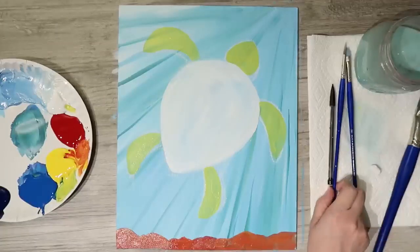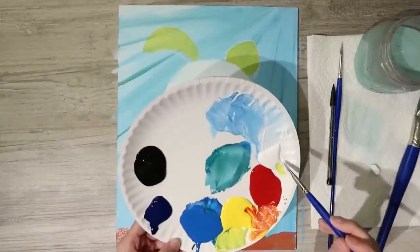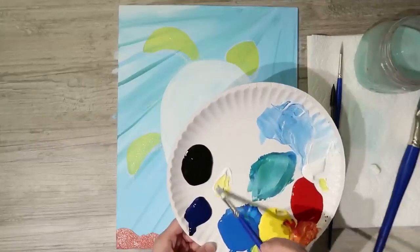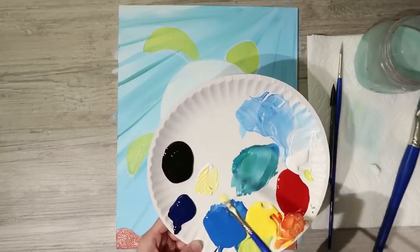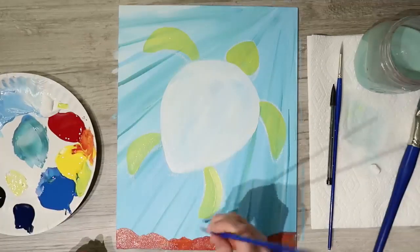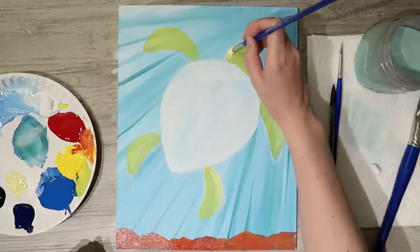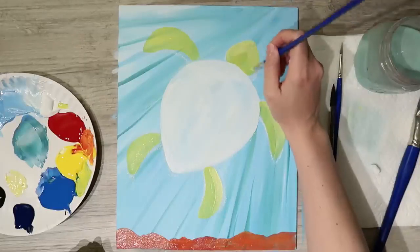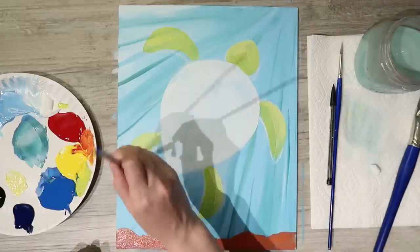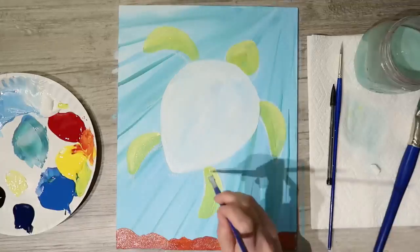Rinse the brush again. Mix a little white with some yellow and highlight the arms and head — just add a nice swoosh along the top part of the head, legs, and arms. Blend them in if needed. It's just a little accent to help pop them off that blue background.